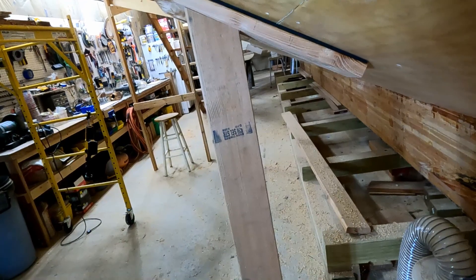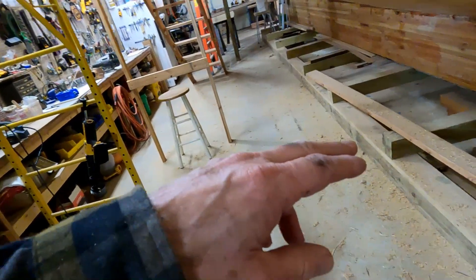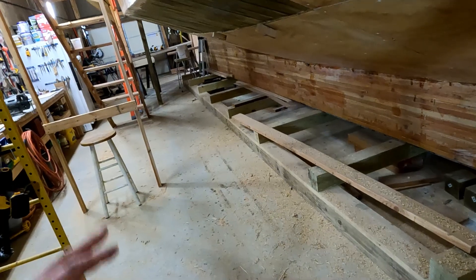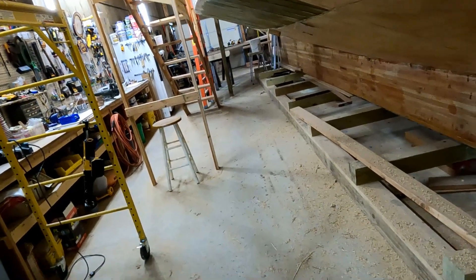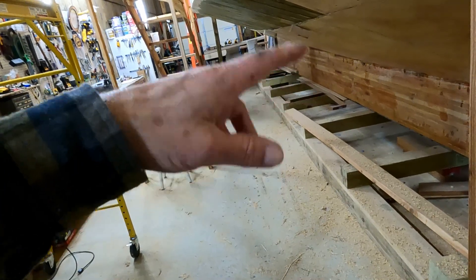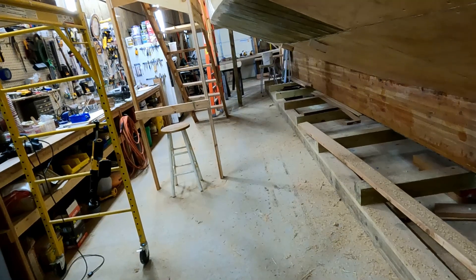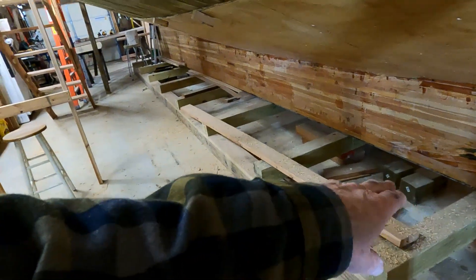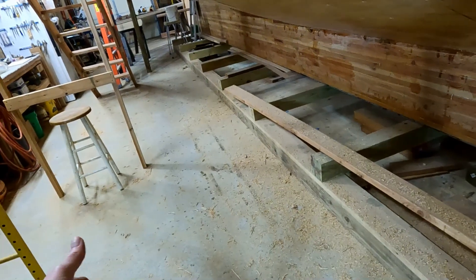If anybody's got any really good ideas on how to support the boat on this cradle, let me know. The reason this cradle is so narrow is because George wanted it built to fit on a standard semi low-boy trailer, so it's only five and a half feet wide. Obviously the risk there is you don't have a lot to support with, and there's also a risk of the thing tipping over. When I go to move it out of here I don't know what we're going to do - we could extend some more beams and put some skids out farther.